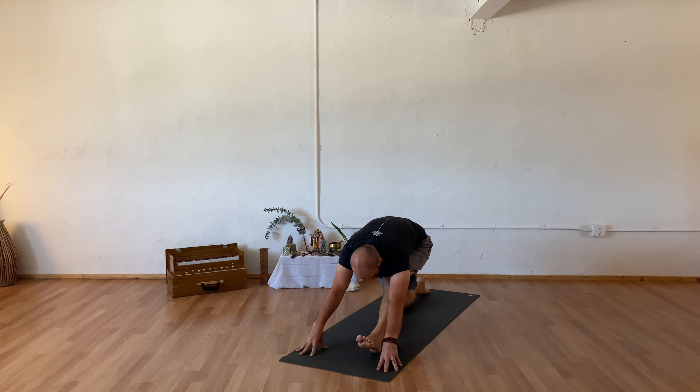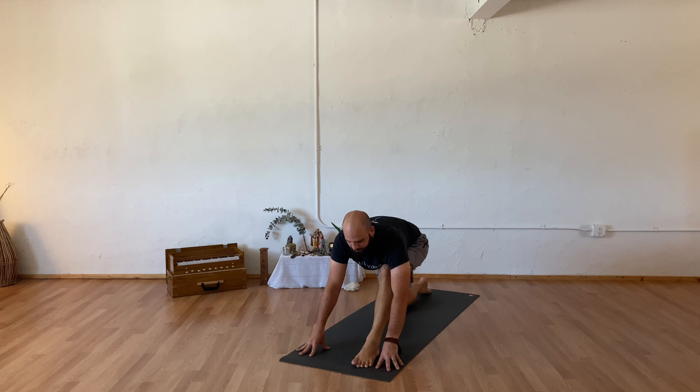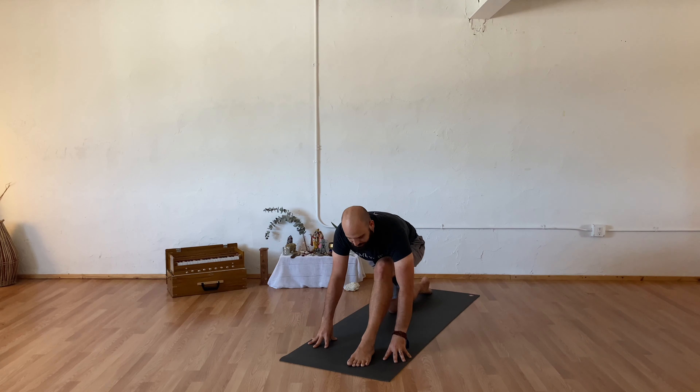Inhale to extend, exhaling knee towards your nose, inhale to extend. One last time — exhaling knee towards your nose, inhale to extend. Exhale stepping forward to your low lunge, coming onto your right knee. Inhale allowing your chest to lift, exhale straightening into your leg. Inhale to bend and lift, exhale to straighten. One more time — inhaling to bend, exhale to straighten.